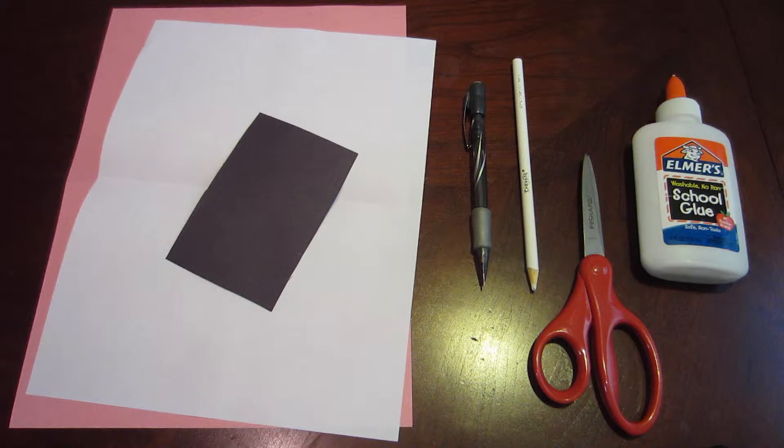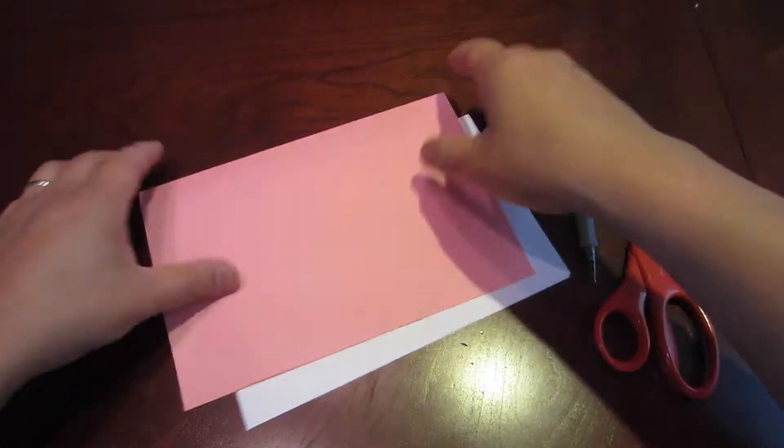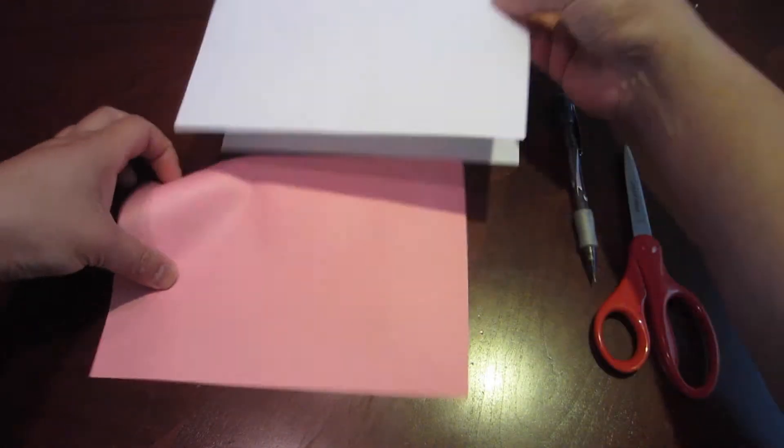Let's have some fun. Start by folding the white and pink sheets of paper in half. Then put your pink paper inside the white like this.